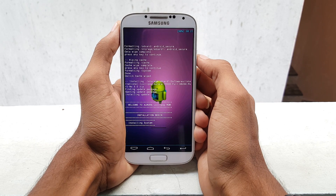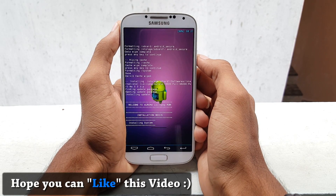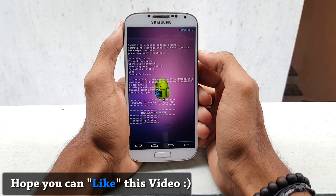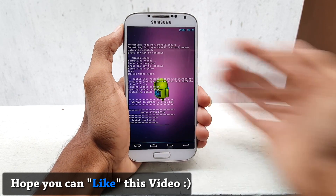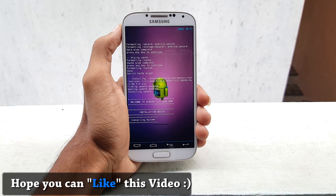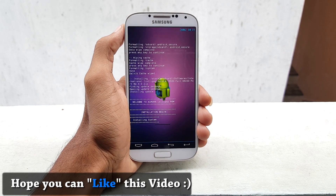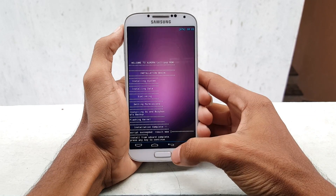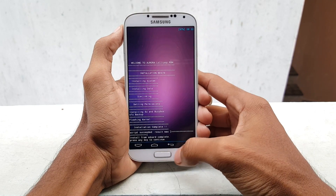Now it may take less than 2 minutes. Let the process complete. It's done now.